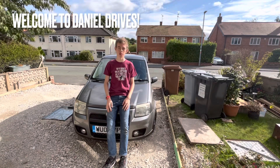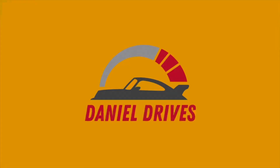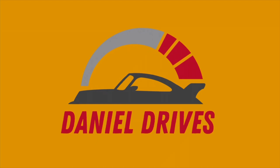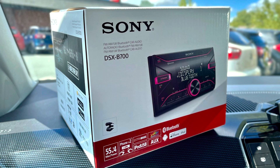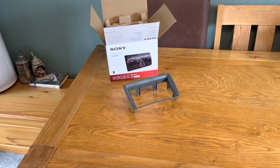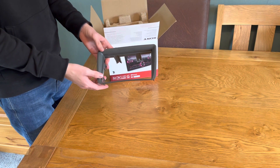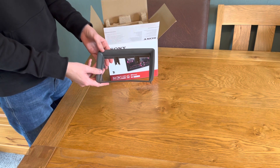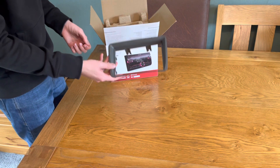Hello and welcome back to Daniel Drives, where today we're fitting a new head unit. Here is the head unit itself — it's a Sony DSX-B700. Let's have a look at what's in the box. Before we do that, let me show you this: it's the fascia adapter needed to fit a double-din radio in the Panda, which wasn't the original. This was about £10 or £12 online — I'll put the link in the description if I remember.